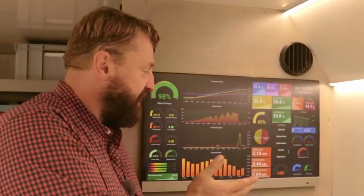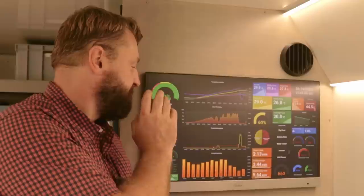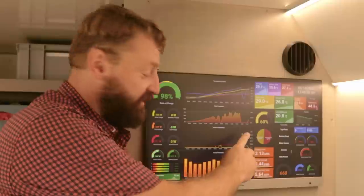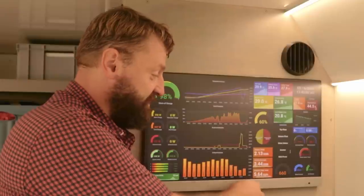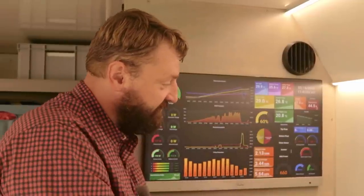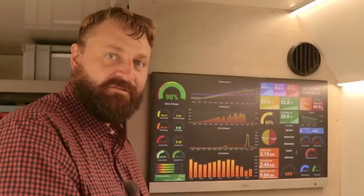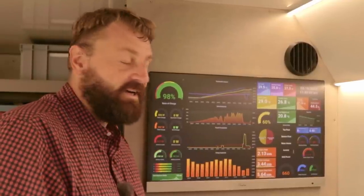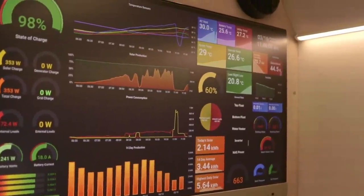If you're interested in how I've done all this graphing and have it displayed on the monitor inside our rig — where we show state of charge, all our temperature sensors throughout the vehicle, solar production throughout the day, cell balancing data, solar production averages, water consumption, air pressures, and all that sort of thing — be sure to subscribe and ring that bell. We're going to be making a video showing how we install InfluxDB and Grafana on a Raspberry Pi and then show it on a beautiful display like this.